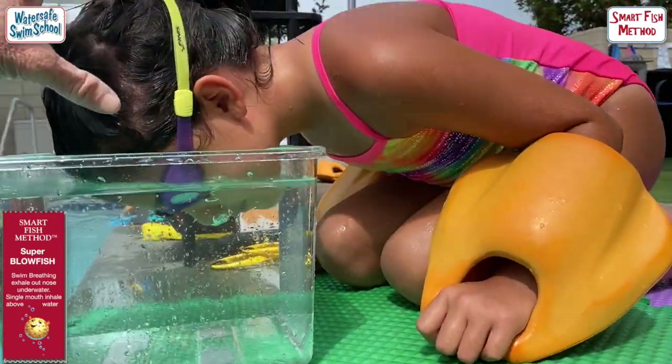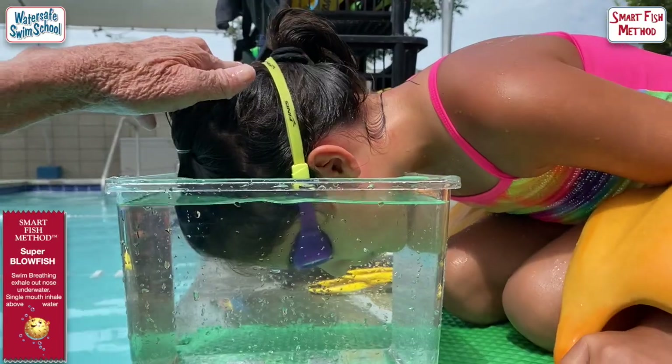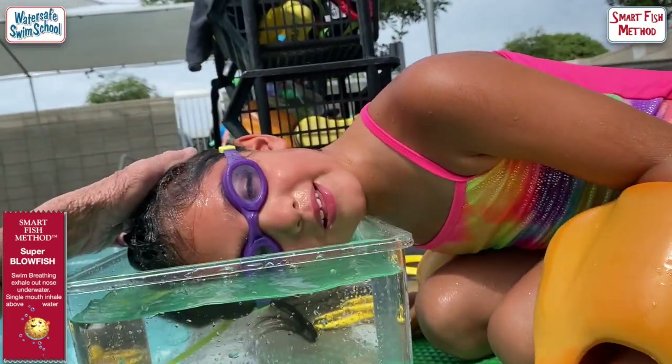Put your face. Stop. Don't blow yet. One, two, three. Now blow and you roll. Take a breath.